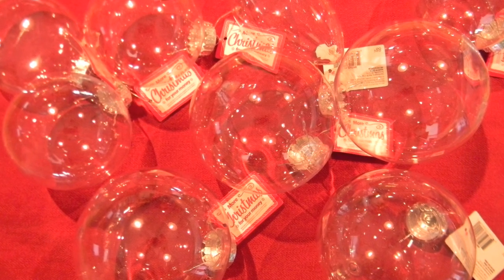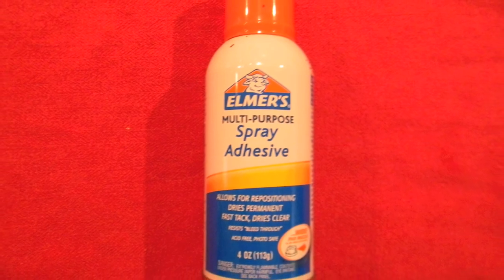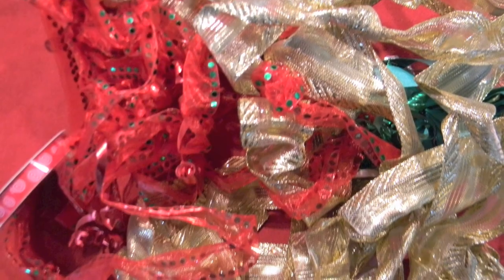So for the first craft you need empty plastic ornaments, spray glue, glitter, and ribbons.